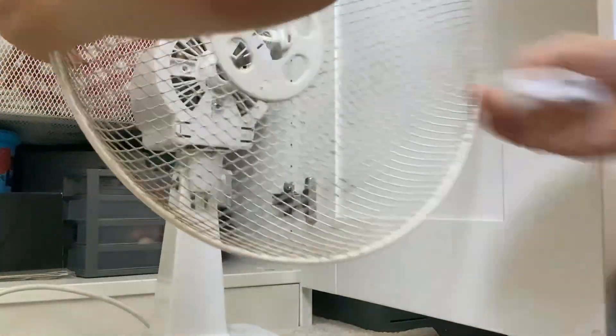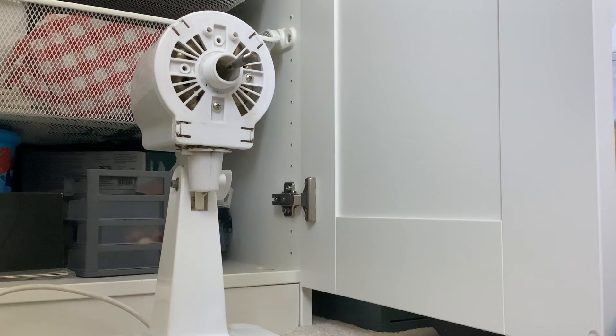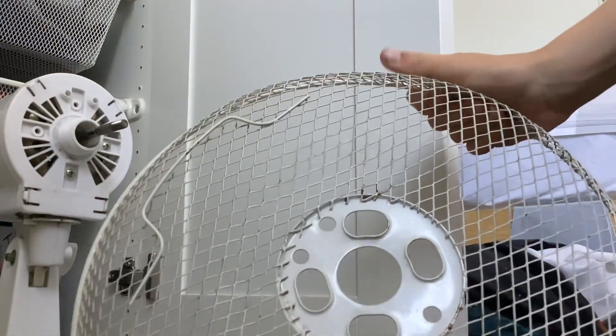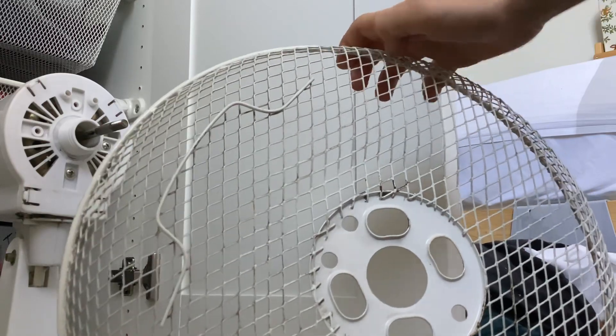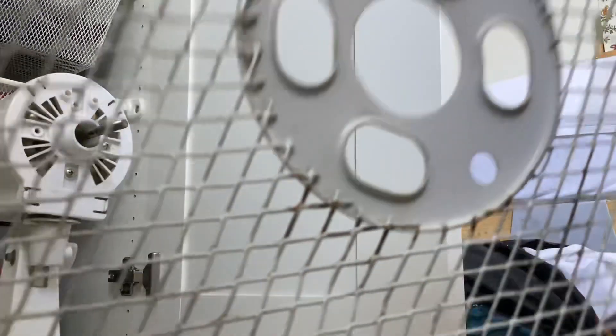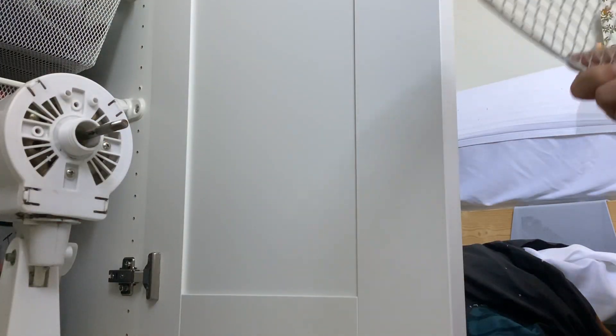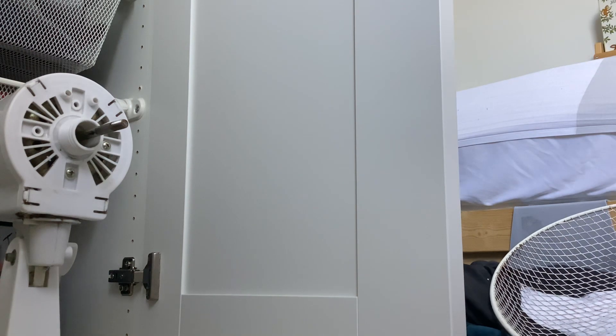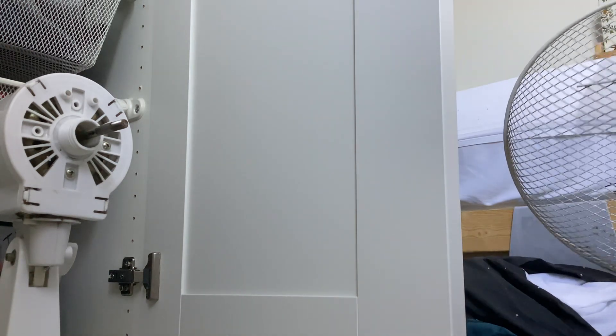Anyway, I don't know what's caused the fan to blow up in the last two months or something. This back grill is poor, it's so rusted. It's the most filthy part of the fan. I will clean it, I will clean it, I will clean it.